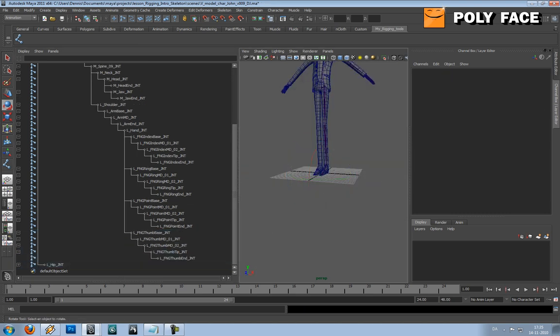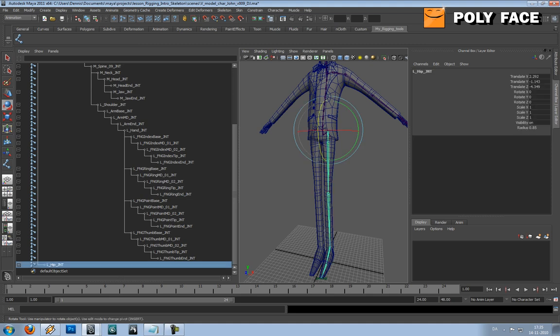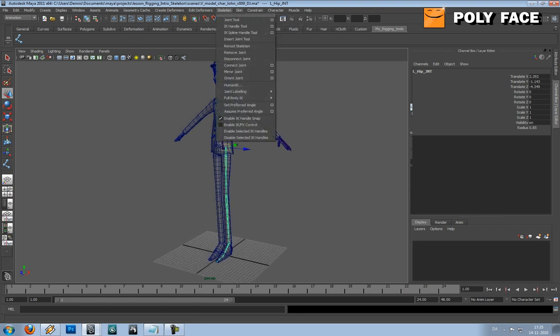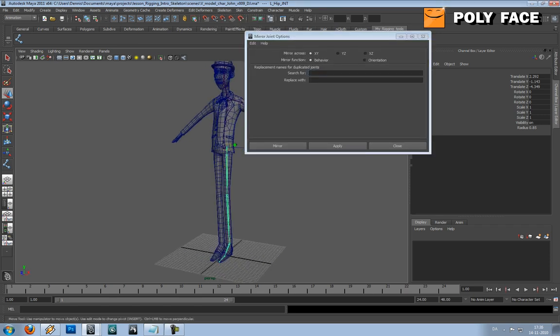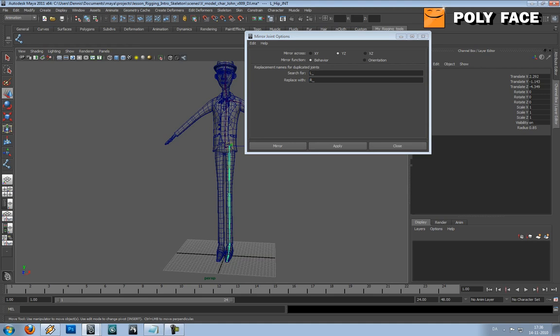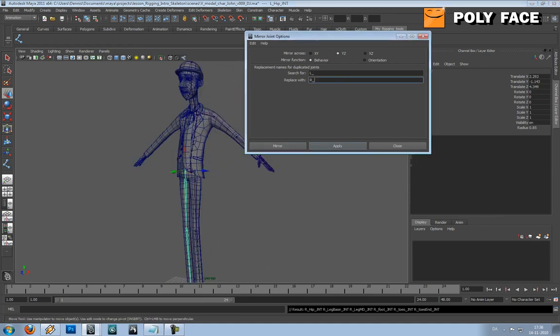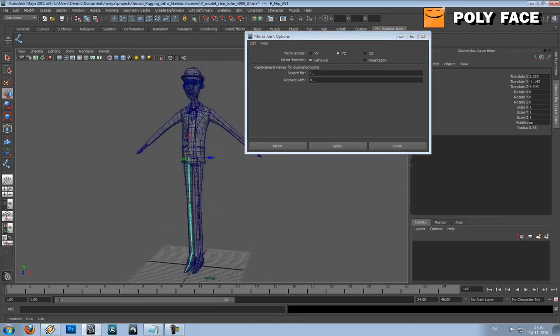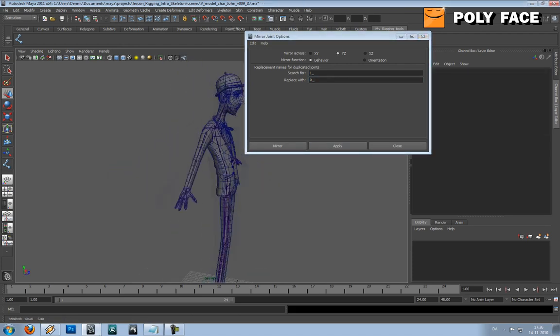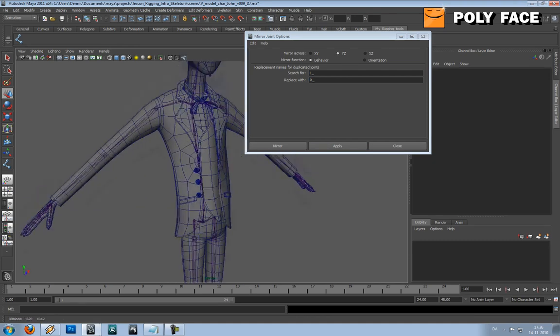So what I'm gonna do is I'm gonna select this one and I'm gonna go to Skeleton > Mirror Joint. As I was talking about, you can see the axis down here — you want it YZ. And you want to search for L and replace it with R, because it's gonna be R when it's mirrored. I'm just gonna hit Apply and it works. So you don't have to make all the joints again for the other half. And I'm gonna do it for the arm as well. And that's basically it for setting up the skeleton.